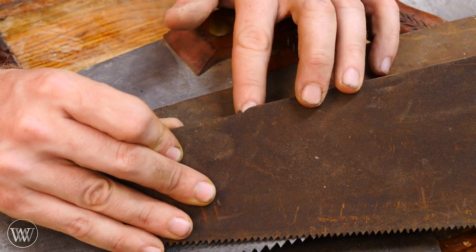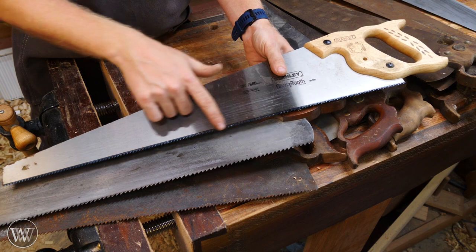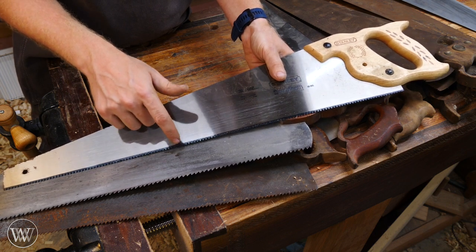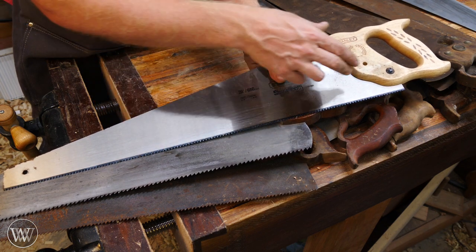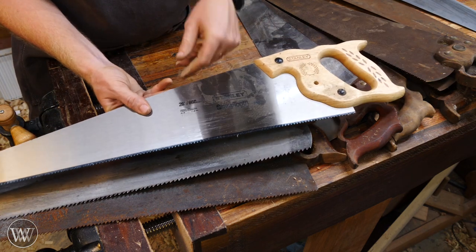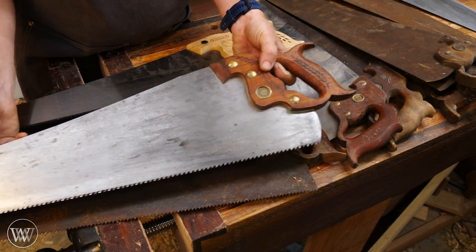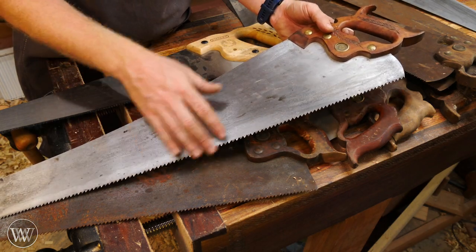Another piece of advice: don't get impulse-hardened teeth. You can see how these are blue or darker — the teeth themselves were hardened. The plate is still fairly soft, but the teeth are hard, and you're not going to be able to re-sharpen them. Using a file will just ruin your file. If you really wanted to, you could grind off all those teeth and re-put in new ones, but it's not worth it when you can go to the antique store and pick up a good old Atkins or Disston for $5 to $10, do a little cleaning on the plate, sharpen up the teeth, and you're good to go.